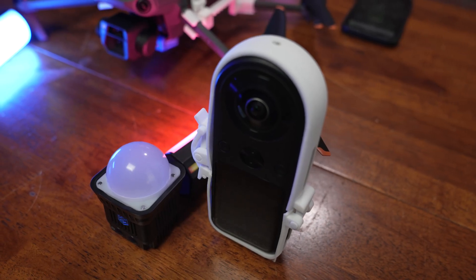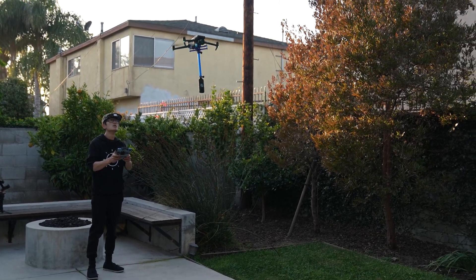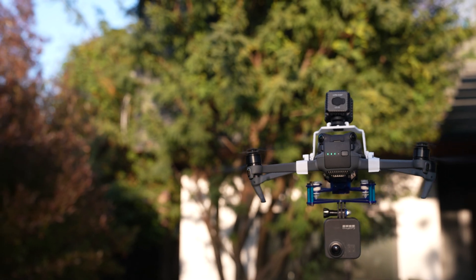DJI mount has mounting options for different 360 cameras including a custom case for Insta360 ONE X2, Qoocam 8K, and other cameras, making attachment super easy. DJI mount, because of adjustable weight distribution, is more stable and less front-heavy compared to DPD mount, so it has less impact on flight operation and smoother start and stop, which are very important for VR to avoid motion sickness. It is also lighter and uses GoPro-style mounting, making it great for GoPro MAX or GoPro Hero 10. On the other hand, DPD mount is heavier but feels a lot sturdier — you never want your mount to break mid-air.